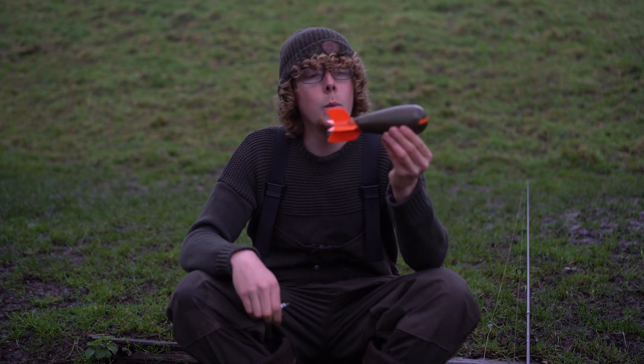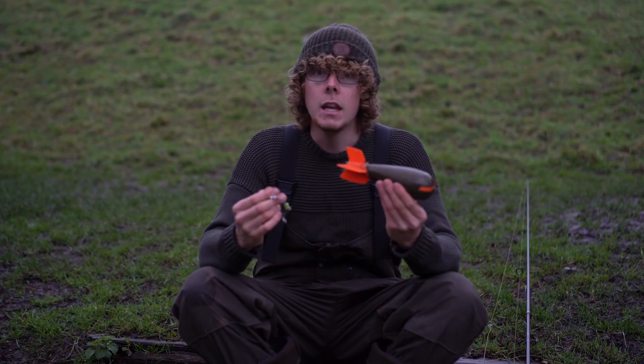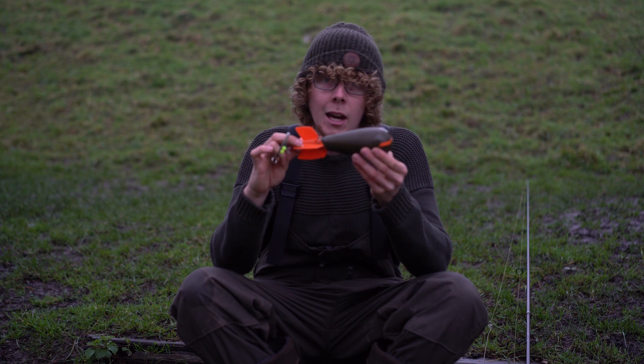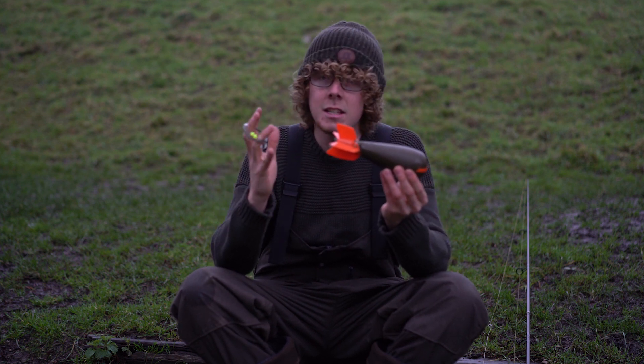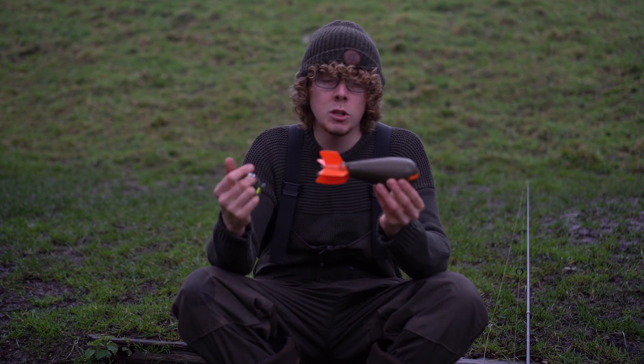Hello there, Carpologists! I'm Joe and today we're going to be taking a look at the Airbomb by TF Gear. I was lucky enough to get my hands on this and see it demoed before it went out to the public, and I've got to say my initial response was: I can't see any faults with it. It does everything you want it to do to get your bait out there without the drawbacks of splashing or disturbing your swim.